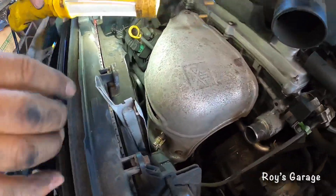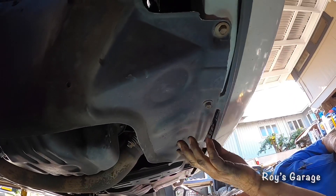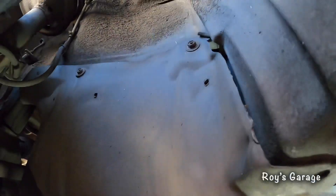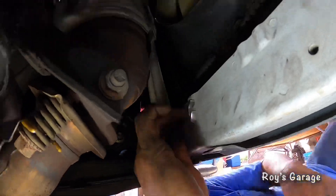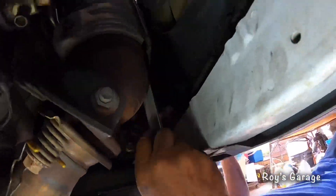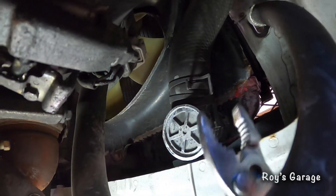I'm going to go underneath the car to remove this bracket and then remove the lower radiator hose. I'm going to be removing this plastic piece and two more bolts on the side, then removing the lower radiator hose.